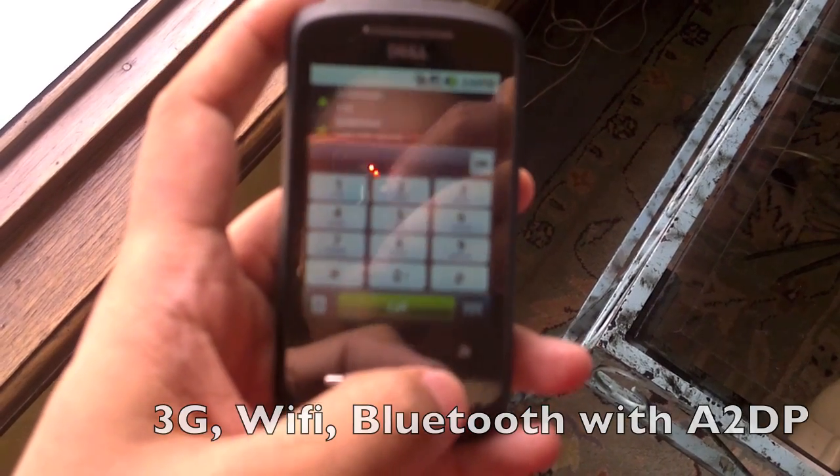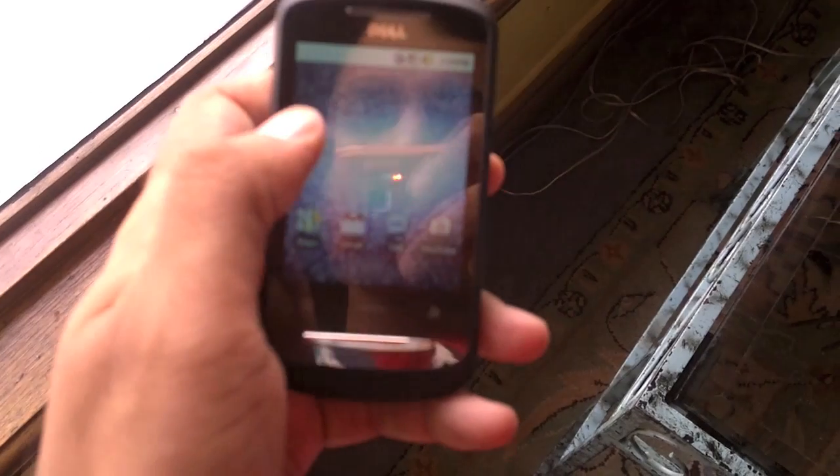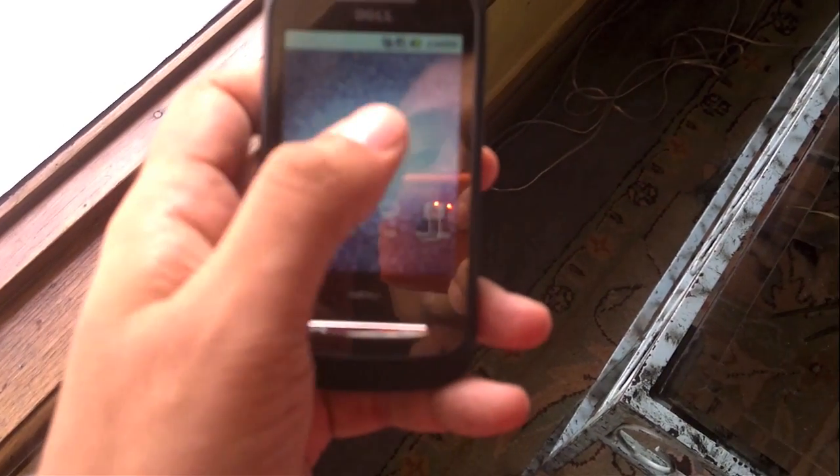Android 2.1. I don't really know that many Android phones with a resistive touch screen, so that's a bit strange.